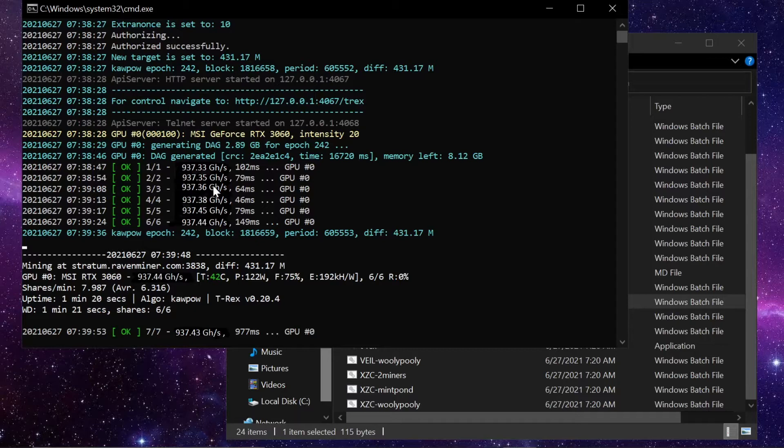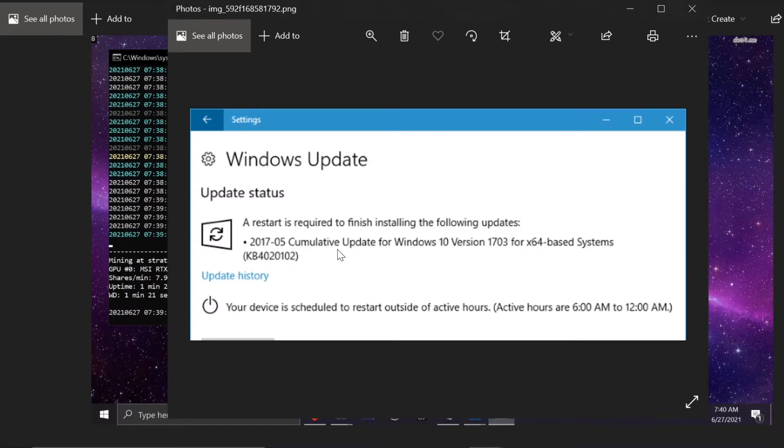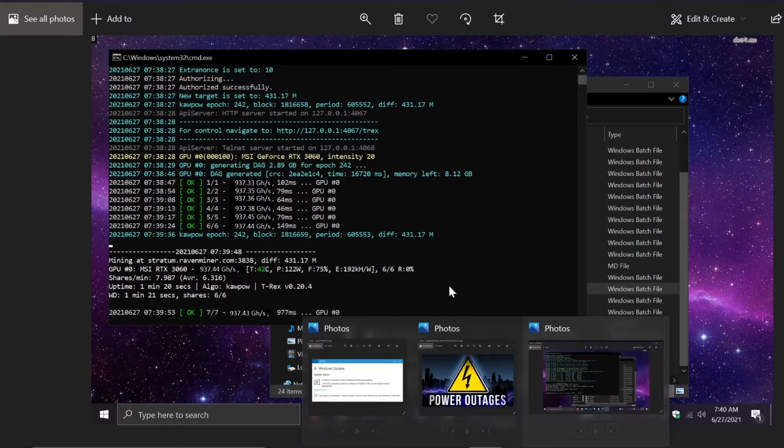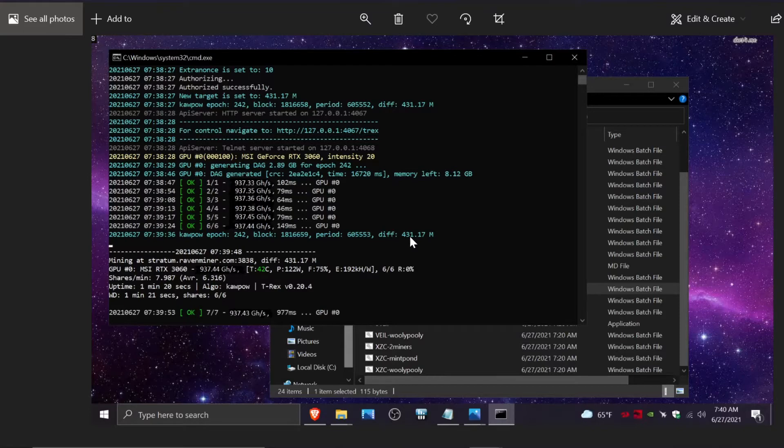Welcome to the Anonymous Miner channel. Today I'm going over how to auto-start your miner. I've got 937.44 gigahash going on my MSI RTX 3060 — that's a joke by the way. The problem is Windows decides to auto-update and restart overnight, so all night my computer is not mining for me. I like my miner running all the time; it makes me money.